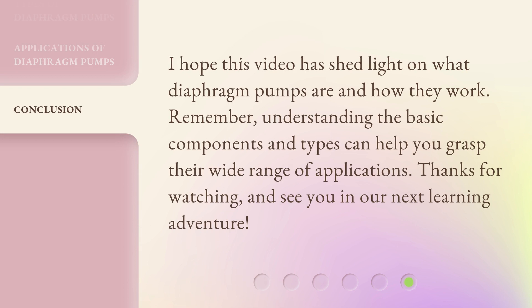I hope this video has shed light on what diaphragm pumps are and how they work. Remember, understanding the basic components and types can help you grasp their wide range of applications. Thanks for watching, and see you in our next learning adventure.